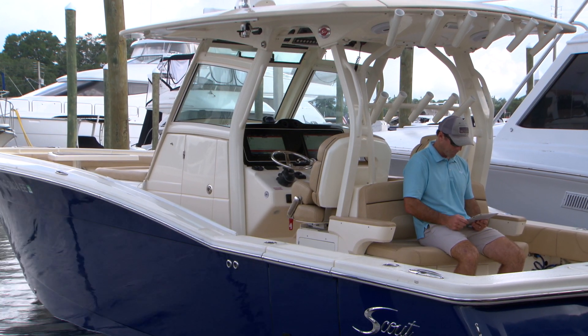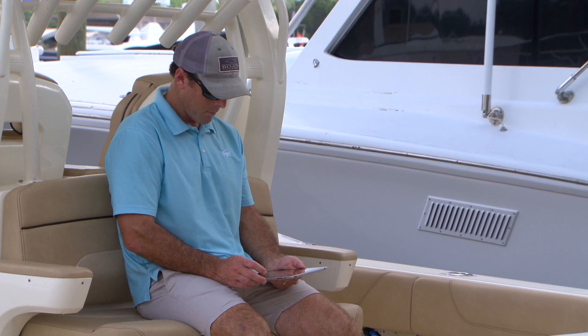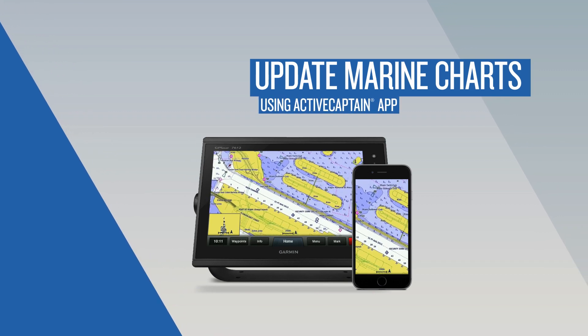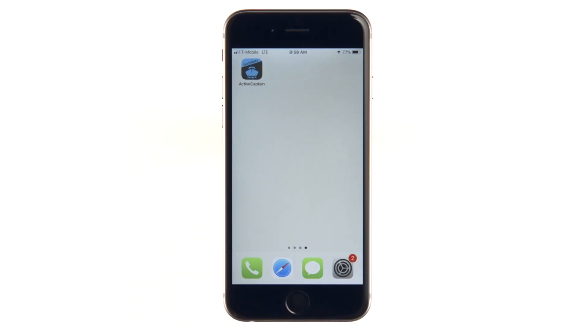If you've purchased any Garmin maps or charts within the last 12 months, you're eligible to receive one free map update with the Garmin New Chart Guarantee. In this video, we'll show you how to redeem an eligible free update or purchase an update using the ActiveCaptain app on your smartphone.